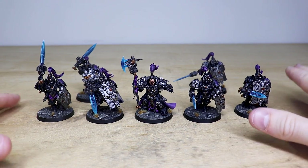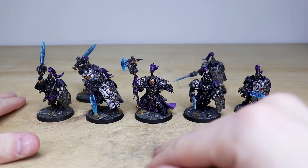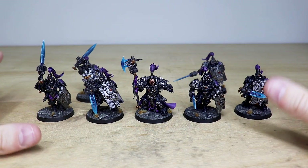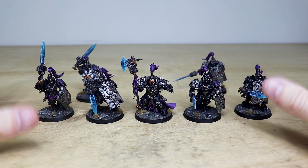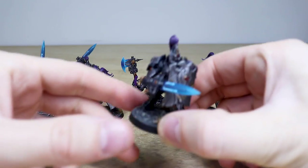A great selection of models from the Custodian range — obviously some Custodian Guard here, and we've got an Alarus Terminator being used as a Terminator Shield Captain. Just a really nice color scheme: this black armor with purple as a complementary color, and blue on the weapons as well. A really classic colorway which works extremely well on miniatures.